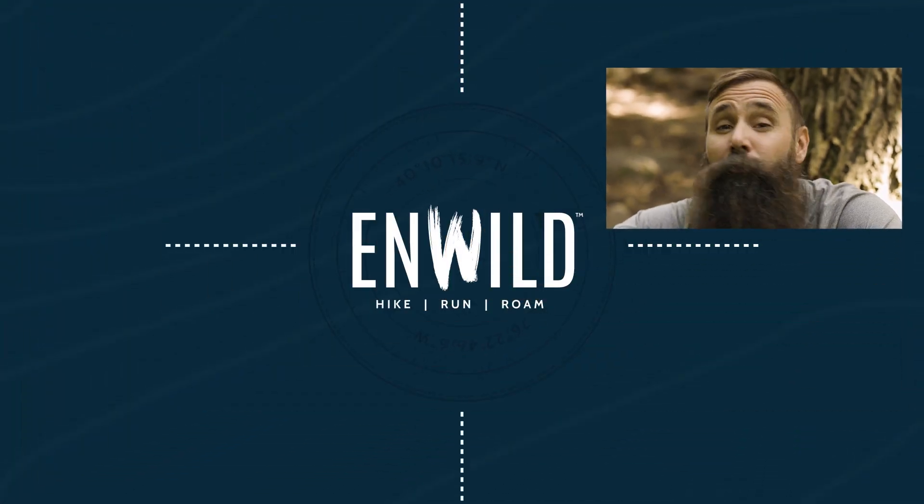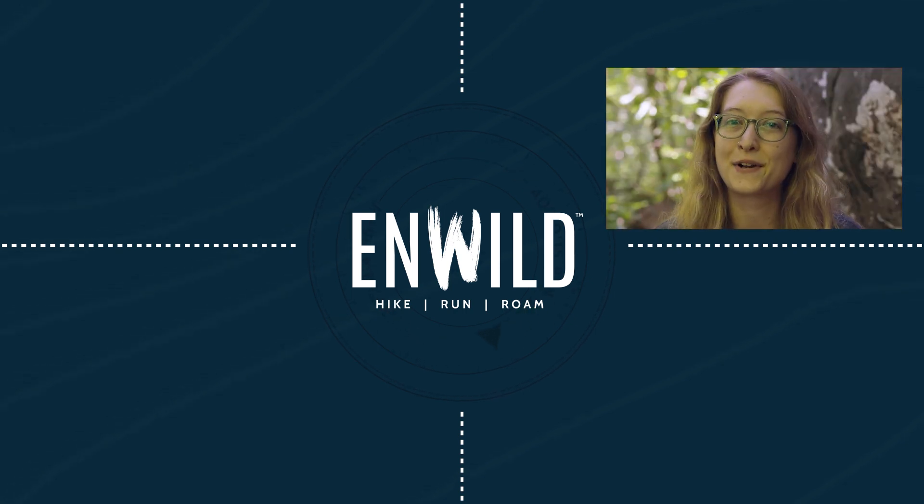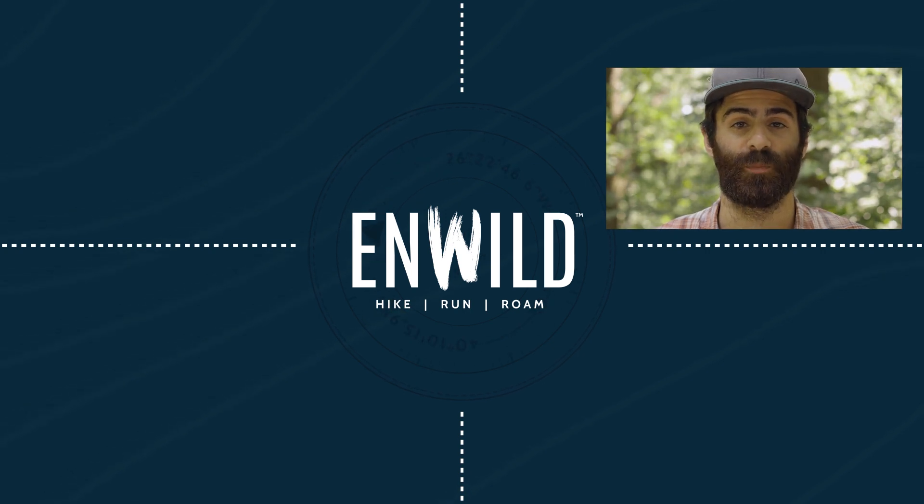For the full specs and latest price, click the link in the description. Shop nWild.com for great deals on the best outdoor products, with expert advice and exceptional service. Whether you're hiking, running, or roaming, we'll help you get the right gear for your next adventure.